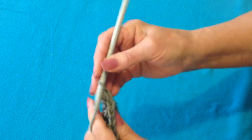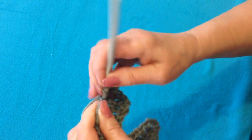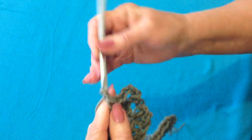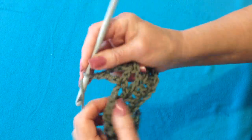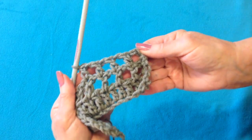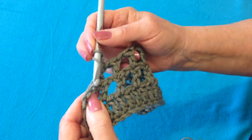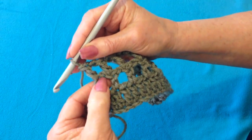For the next row, I'm going to chain 3 — 1, 2, 3 — and double crochet in the first double crochet. Now chain 1, go to the next double crochet and make a double crochet. Chain 1, double crochet in the next double crochet. I worked across the row, and the last stitch will be in the second stitch of that first chain 3, because the chain 3 took the place of a double crochet and a chain 1 space.